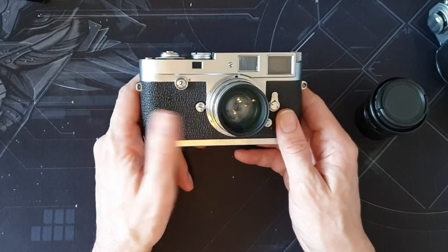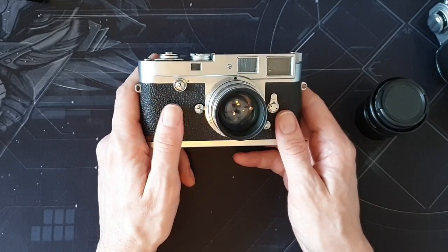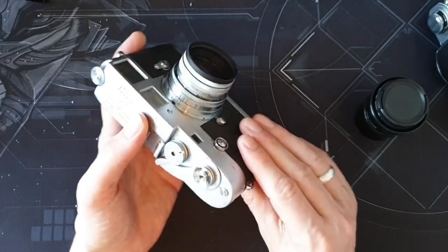I do like the M2 without the self-timer. I think if that were there, I'd be accidentally catching it as well.